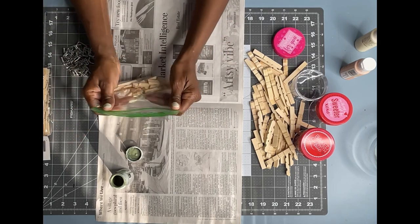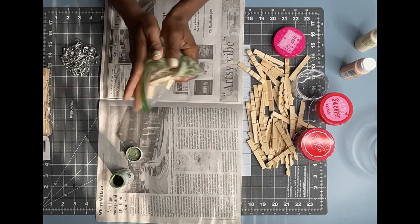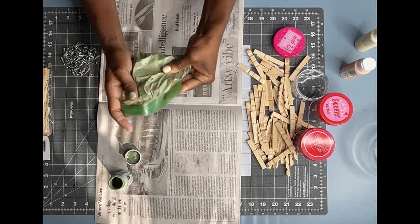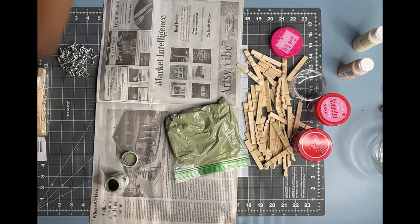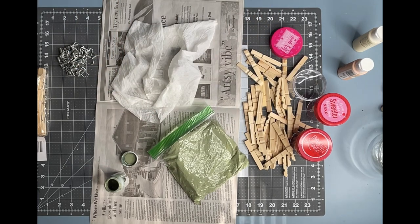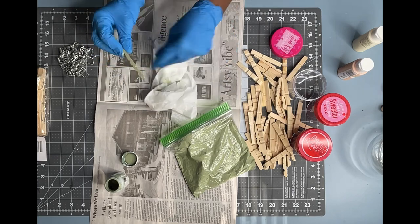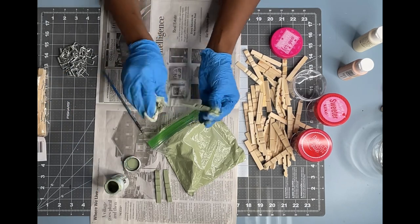I will be using a total of 22 pieces for each one of these colors. Once I am sure that I have paint coverage on all of my pieces, I'm going to take some wet paper towels, put on my gloves to protect my hands from the paint, and use the wet paper towels to wipe away all of the excess paint. I'm going to continue with the same process with the other pieces and then repeat with the other two colors.